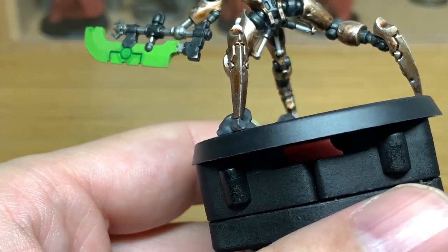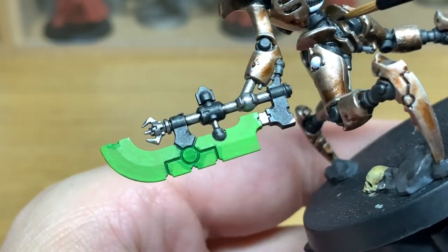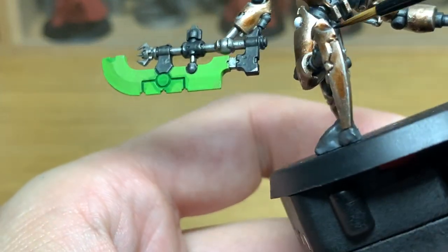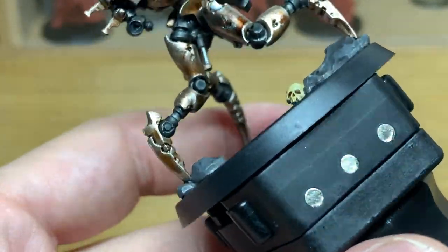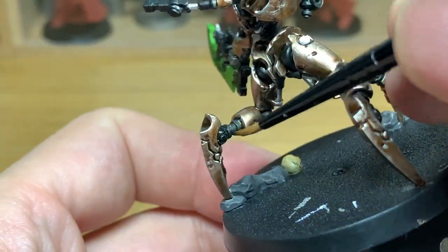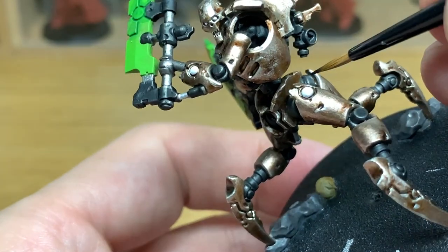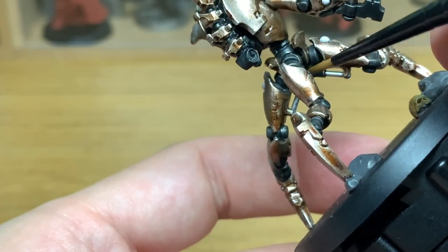Now I'm going to use a little bit more Black Templar — just going to put another layer onto all the bits we did earlier. This will cover up any parts of the metallics that might have gone onto there, and it'll also just darken them up ever so slightly. When you're painting the black on, because it's quite fluid and runs into the grooves really well, it is a lot easier to paint on — it takes far less time, far less effort. Which if you're trying to paint a big army is always a bonus.